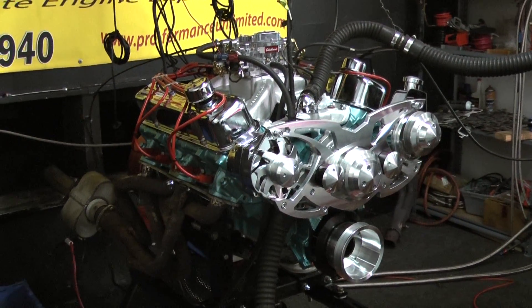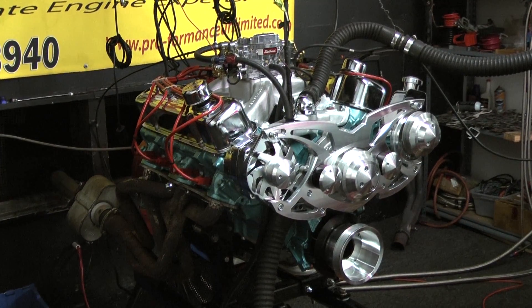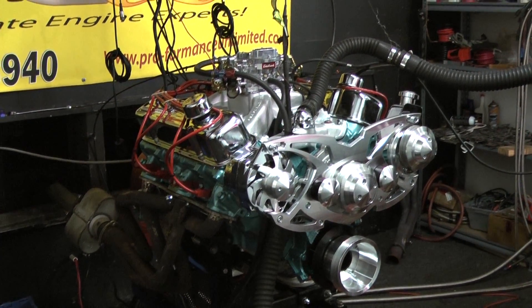Torque numbers — even on this particular stock type of engine — are almost 500 foot-pounds of torque. Fantastic running motor.